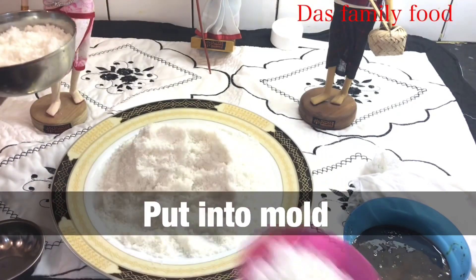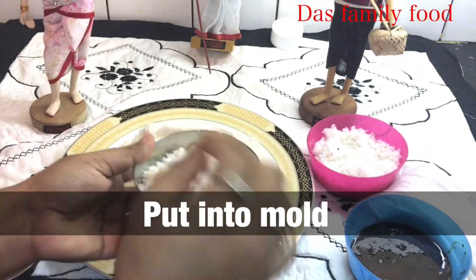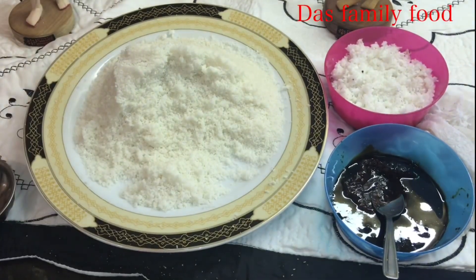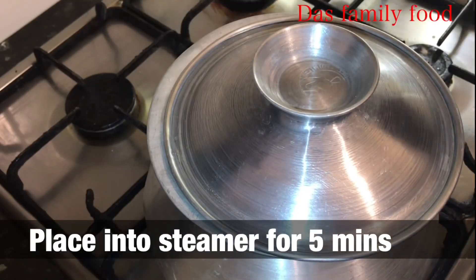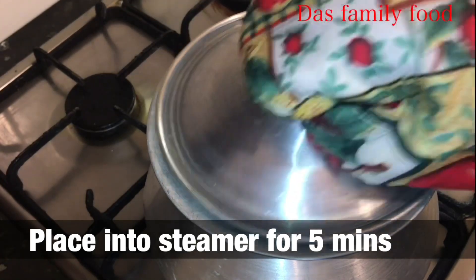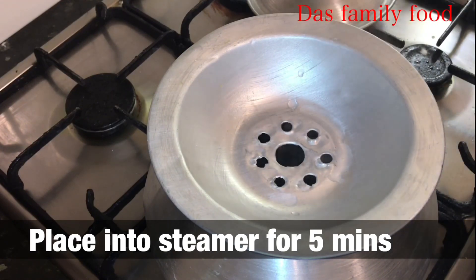I am going to skip to the next step. I will put the water in the steamer and place the pithe in the middle. Then I will steam for 5 minutes. You can use your hands to handle them carefully.